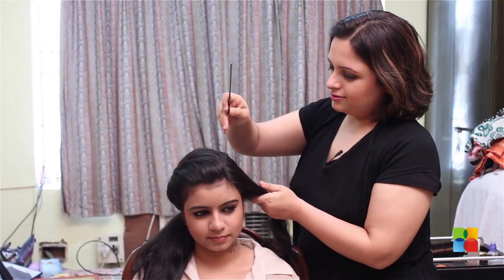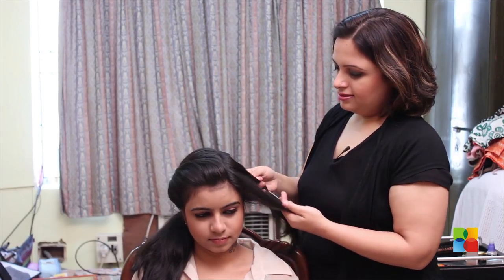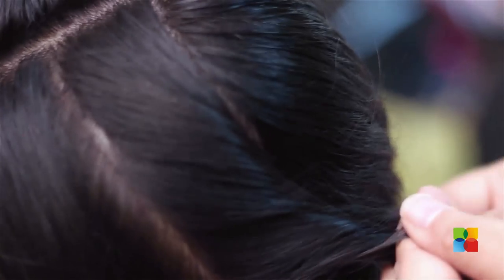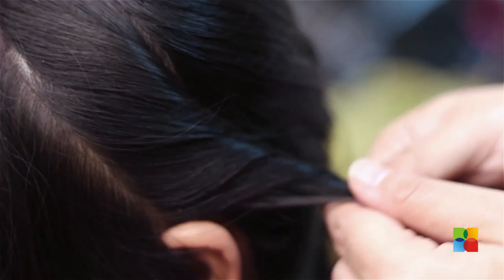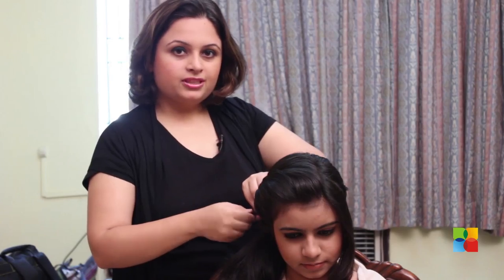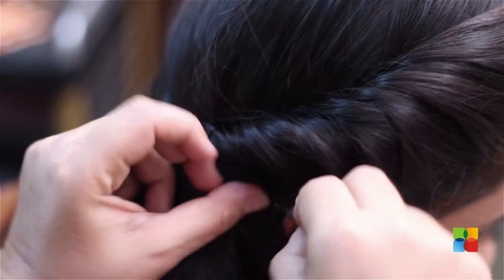For the other side, you could make a division and do the same patterning to make it look a little more stylish. Bring it right across to where the ponytail is secured.